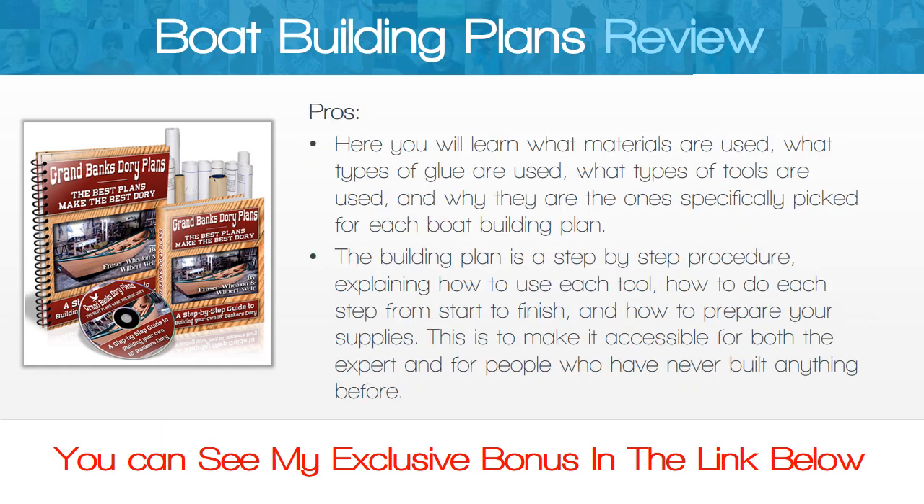Here you will learn what materials are used, what types of glue are used, what types of tools are used, and why they are the ones specifically picked for each boat building plan. The building plan is a step-by-step procedure explaining how to use each tool, how to do each step from start to finish, and how to prepare your supplies. This makes it accessible for both the expert and for people who have never built anything before.